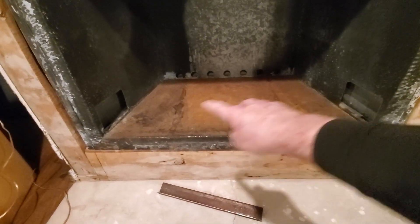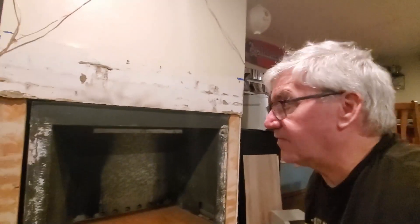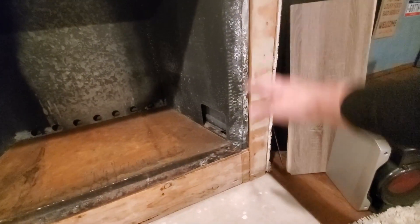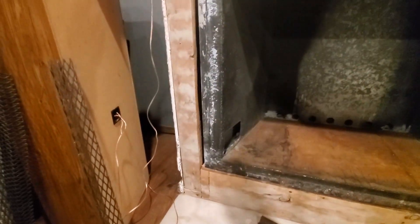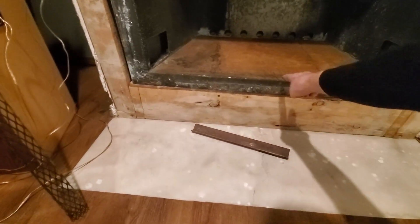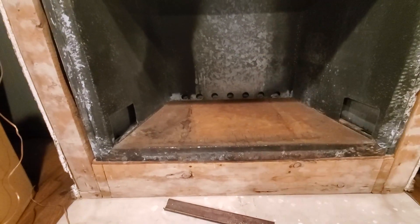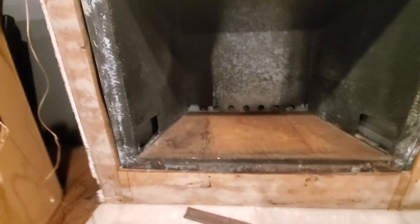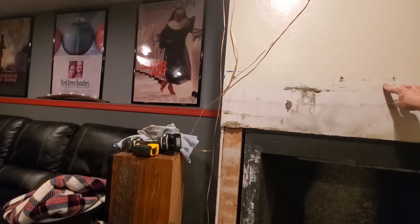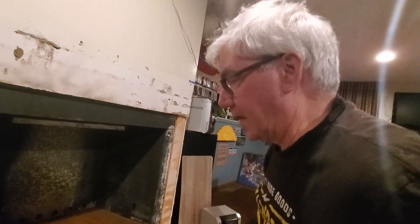The plan is to clean this up, sand it down, clean up the sides, and repaint that. On the sides here I'm going to redo the platform so it comes up to this edge and is level — the fireplace can just slide in and this will all be covered up. We're going to go up to about right here with tile, and then I'm going to do a floating shelf above the tile. Hopefully that'll all look good.